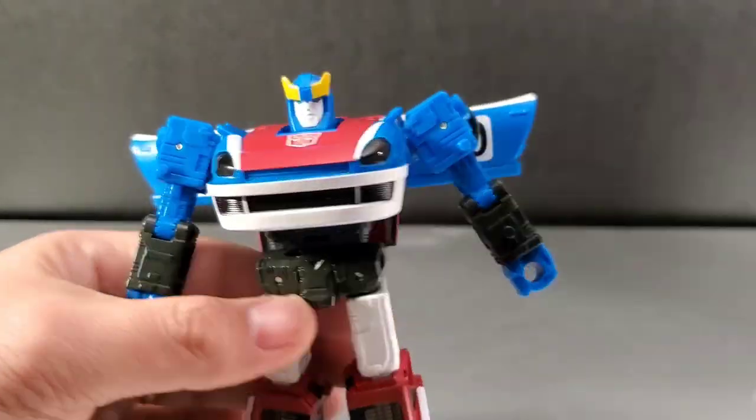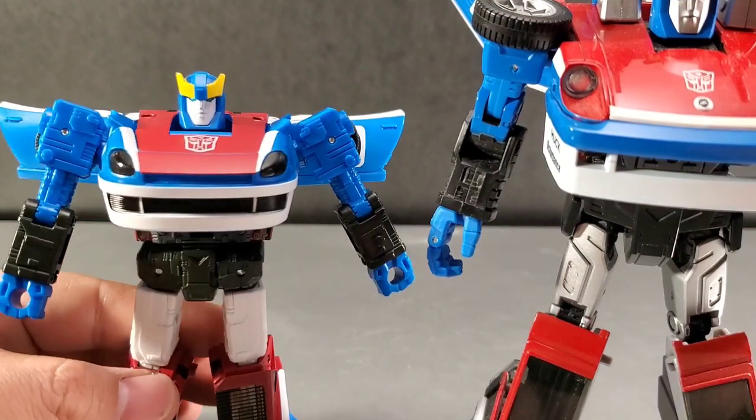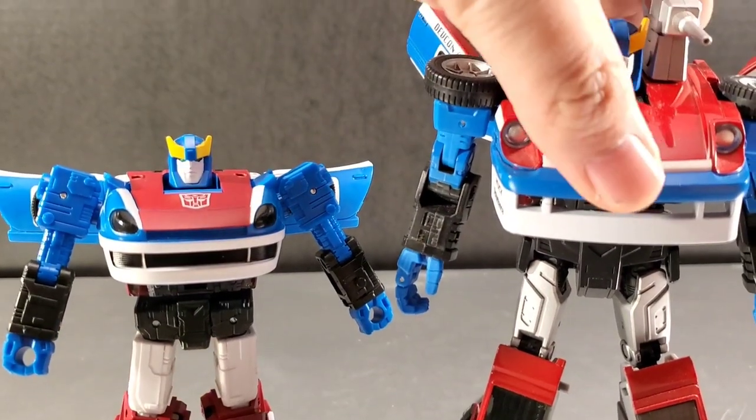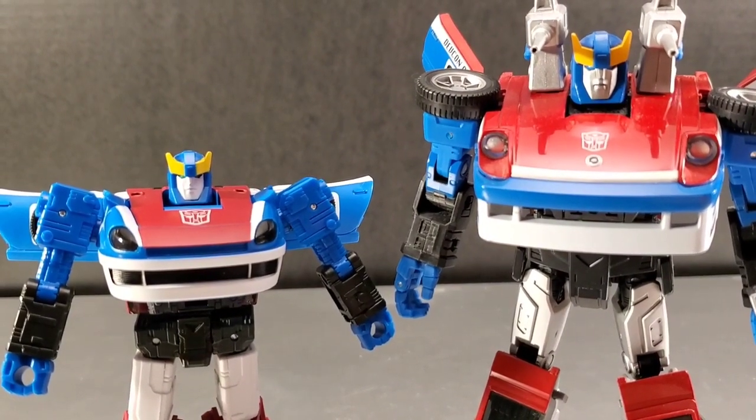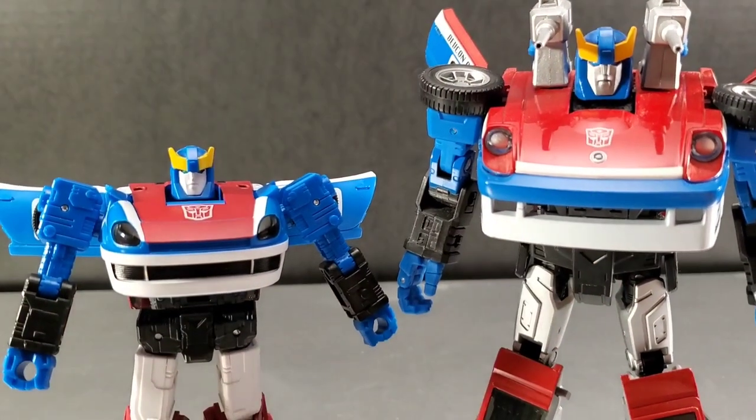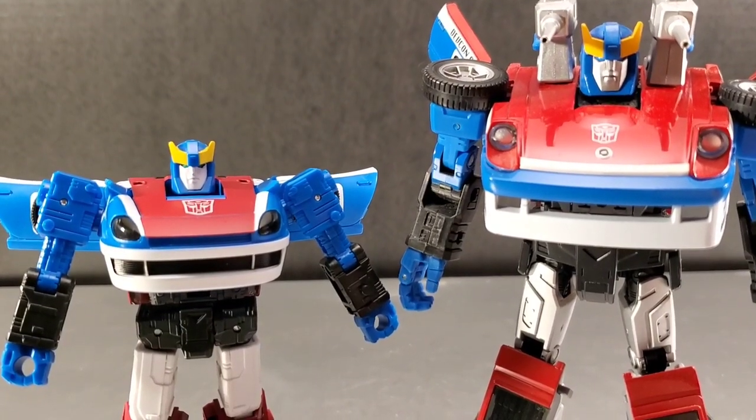We'll compare this head sculpt with a Masterpiece head sculpt and they are very, very similar. This is the first Masterpiece head sculpt, and I think this one mimics that head sculpt more so than the anime edition Masterpiece does.